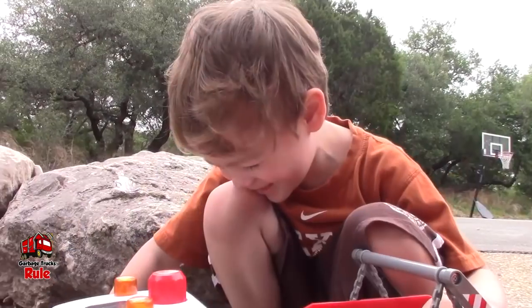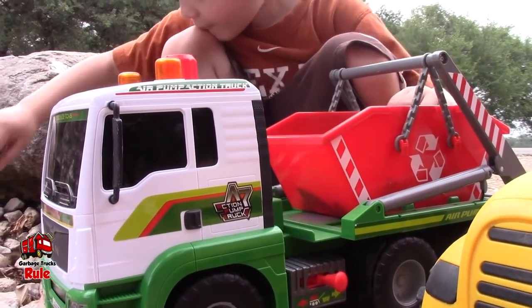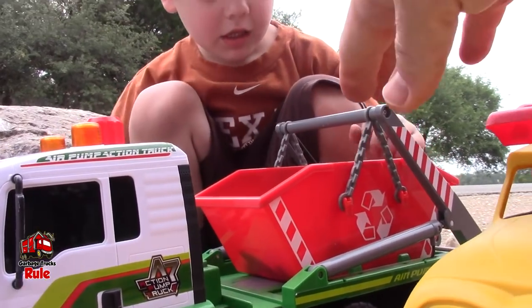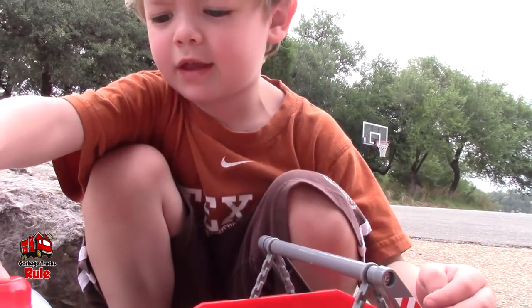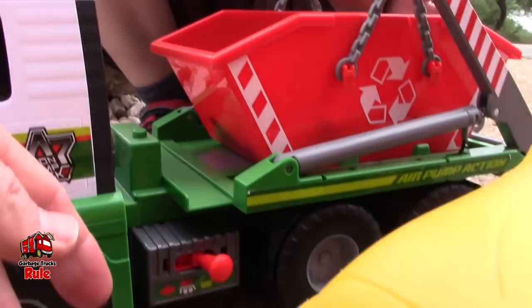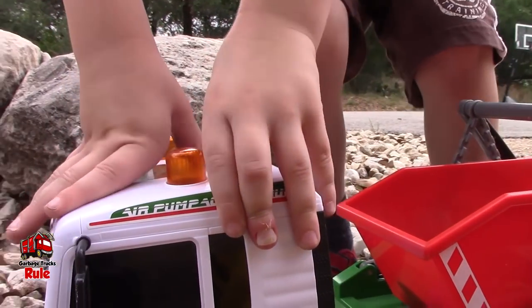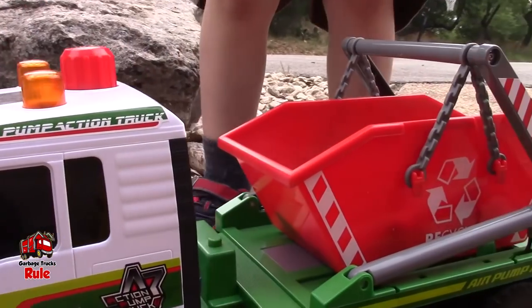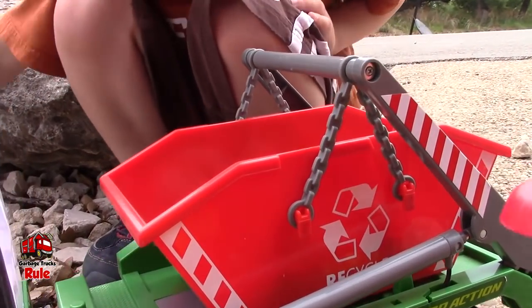And it has a button. So a tipper truck is one that has like this container on the back, and it has a button. You've got this lever down here — it can go way down. You push that and that releases the air, because it doesn't need batteries. You just use air with these buttons.